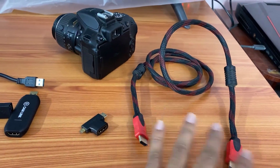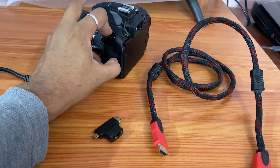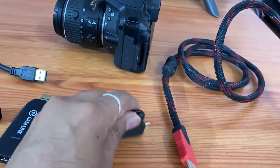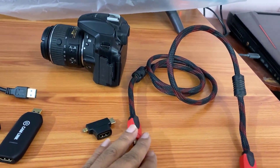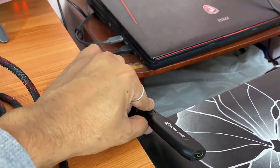I need one HDMI cable, and you cannot directly insert it on the Nikon because it has a mini HDMI. So I need a converter. I got a converter as well, so I'm going to insert this. You can plug this directly into your computer.